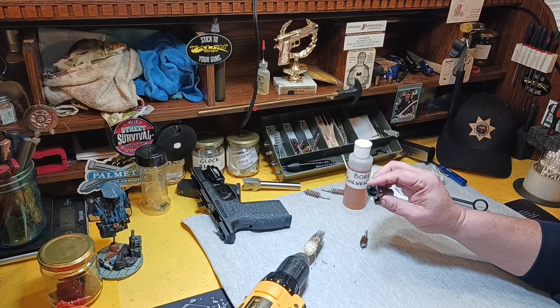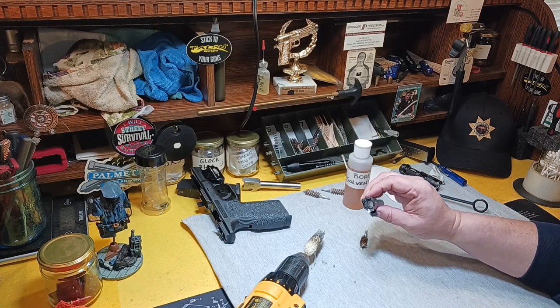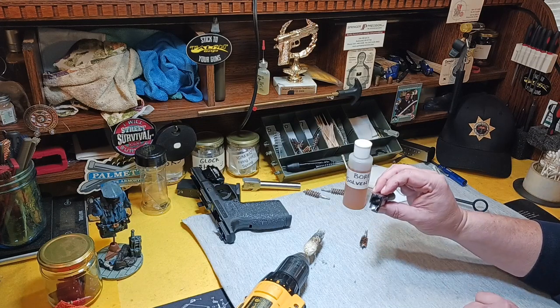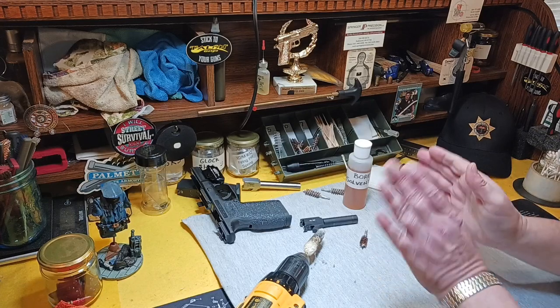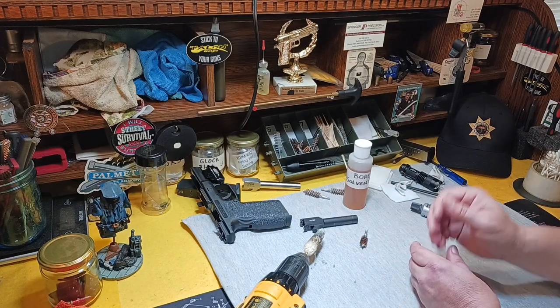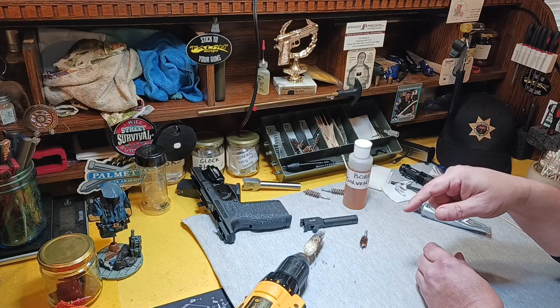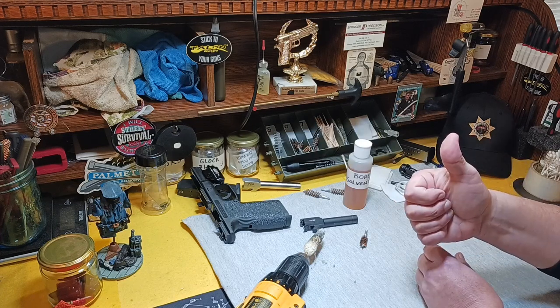You won't have any failure to eject, failure to extract, or failure to feed because of a dirty chamber. That's just a tip for you. Thanks for watching — watch for my next videos because I'll be shooting it straight there too. Ciao, boys.